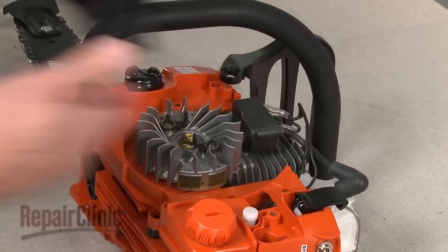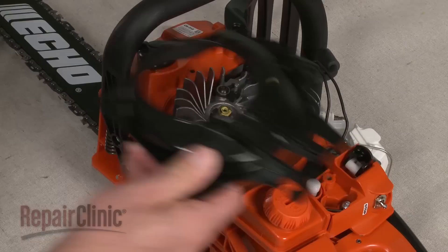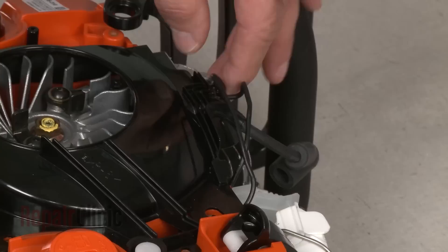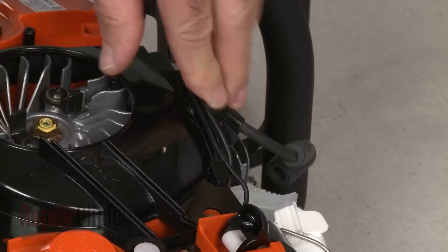You can access the check valve and ignition coil by lifting off the flywheel cover and detaching it. When the repair is complete, realign the flywheel cover and snap it into position. Then route the wires into the channels on the cover.